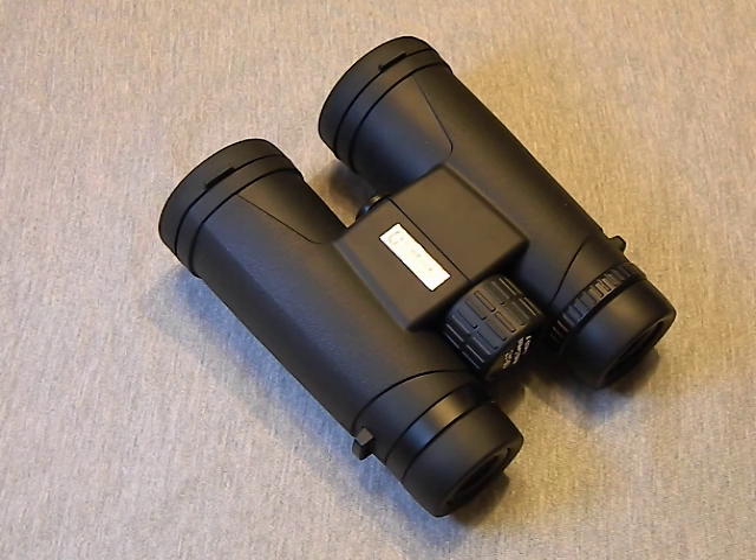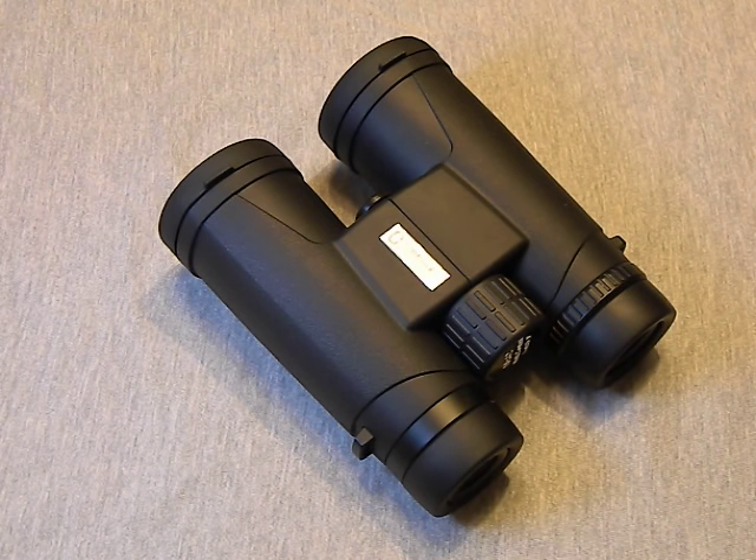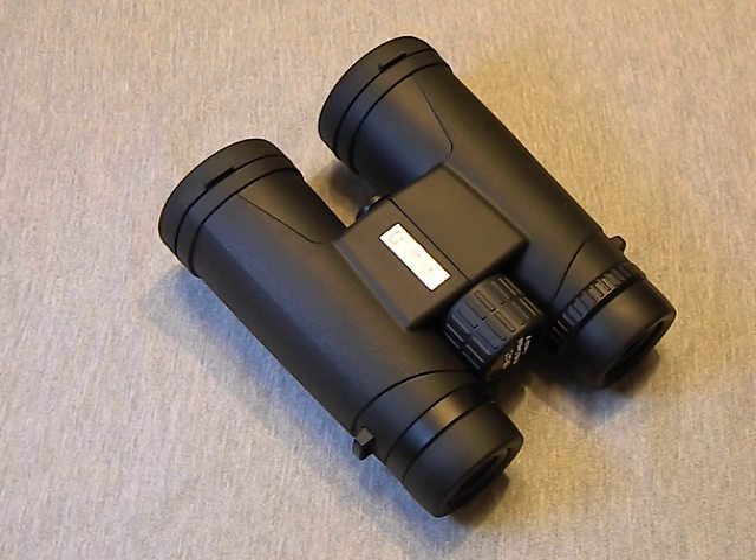I've had Bushnells I paid thirty to forty dollars for and been really unhappy — even in sunlight they were very dark, tough to see things, tough to see details at the range. These, on the other hand, have pretty good light transmission. I have a birdhouse about fifty yards from my house, so I sat down and spent time watching the birds come and go with all my different binoculars. The Nikons did better since they're a hundred-dollar 16x50 pair, but these actually performed a lot better than my 8x24 Bushnells, my 10x40 Simmons, and the small 8x30s. These definitely outperform them, have good optical quality, and everything is in collimation — no double vision or ghosting indicating any optics issues.